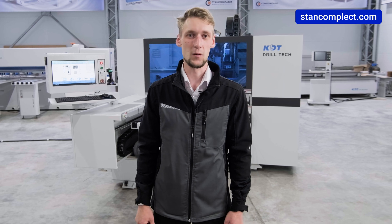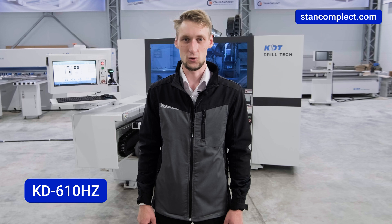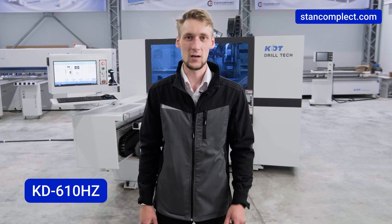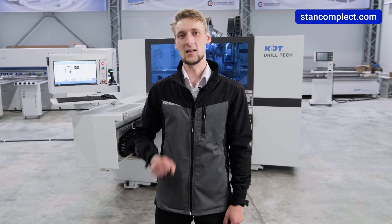Today we are reviewing the KDT KD610HZ drilling and milling center with two drilling heads, a milling unit with tool changer, and a grooving saw blade.